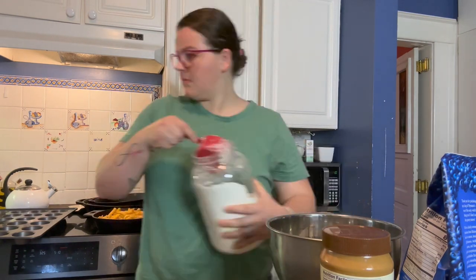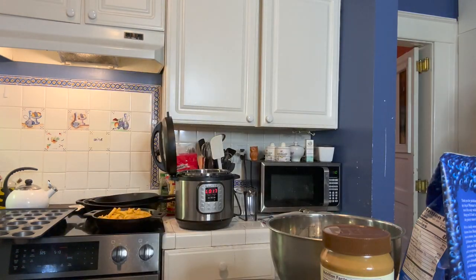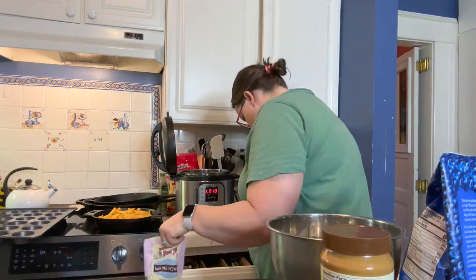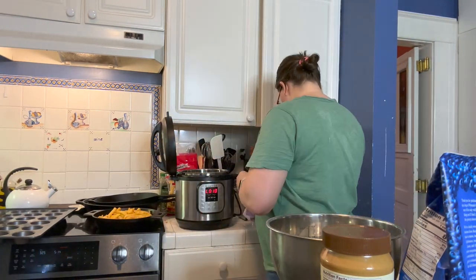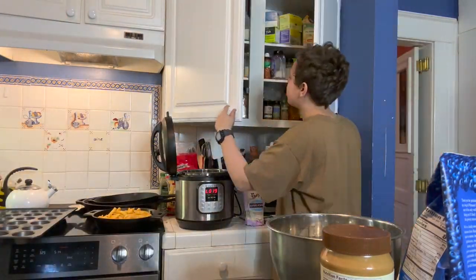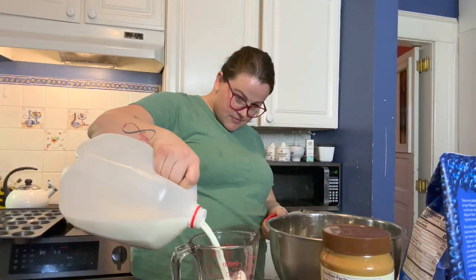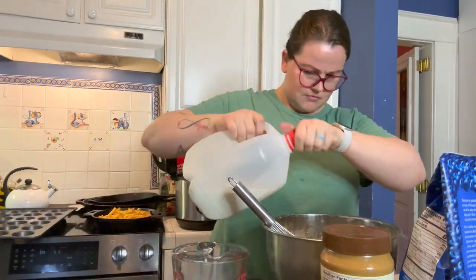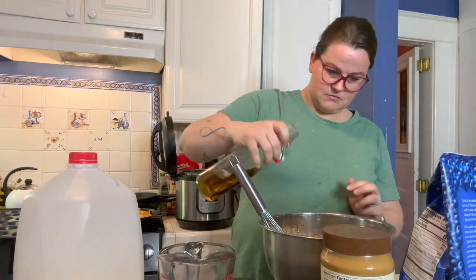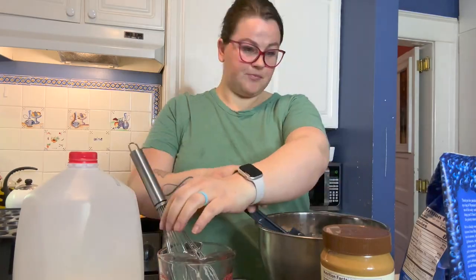On to the blueberry mini muffins. I'm using a regular basic muffin recipe and adding blueberries. And then later I'll make the banana peanut butter muffins. Word to the wise — because I messed this up — do not add oil and peanut butter together. I definitely didn't follow the recipe and they didn't come out as fluffy and light as I would have hoped. They were a little more dense. So just a word to the wise: be better than me, don't do what I did.